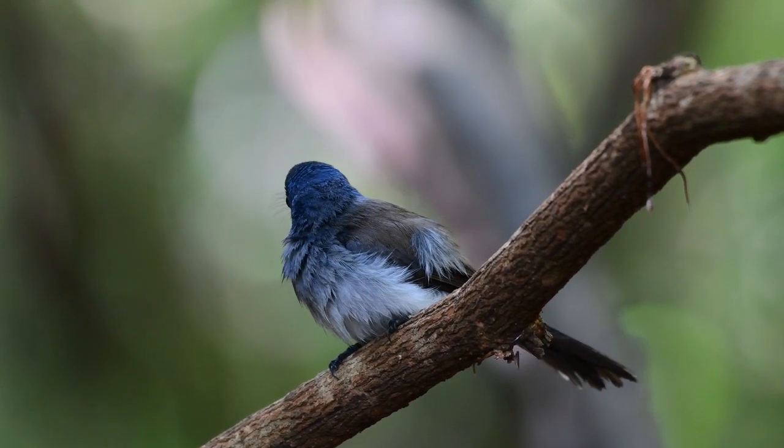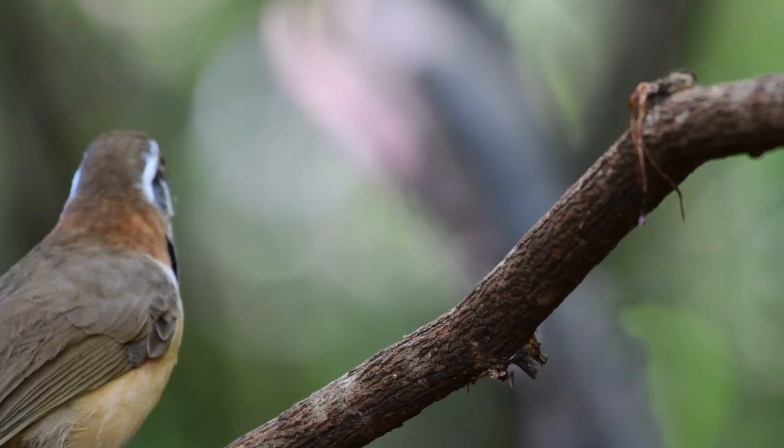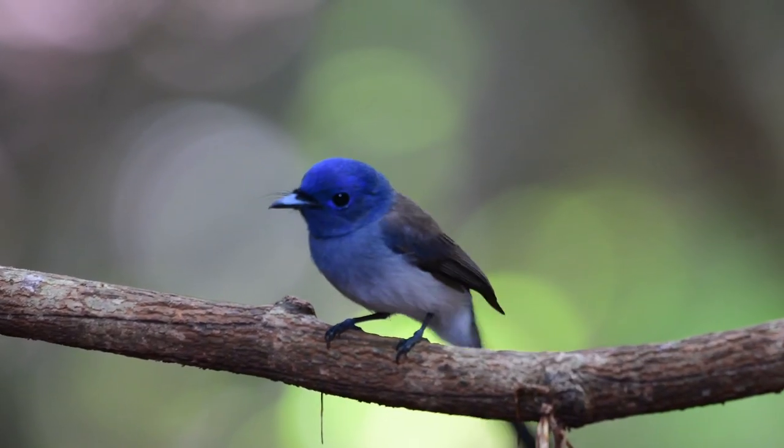The Black Naped Monarch is a resident breeding bird here and tends to breed from around March to May. The construction of the nest is done mainly by the female while the male sits by and watches.